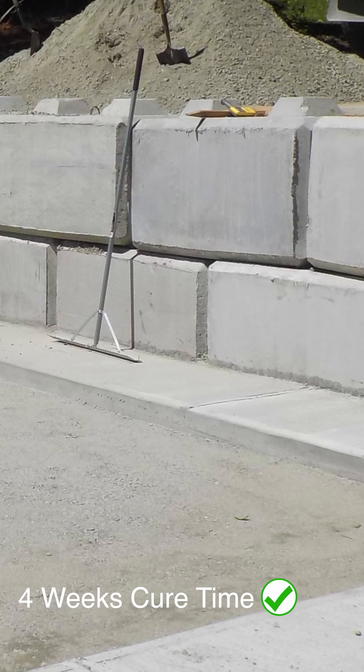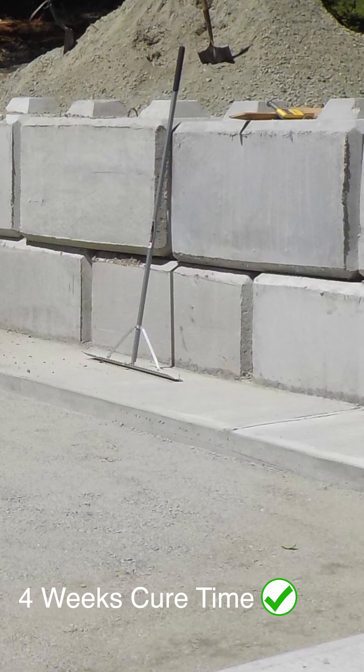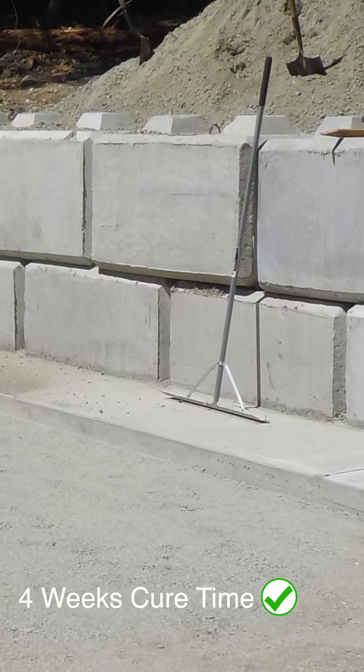If you decide to use concrete as the border, please note that we will need 4 weeks cure time until we can surface up to the concrete.